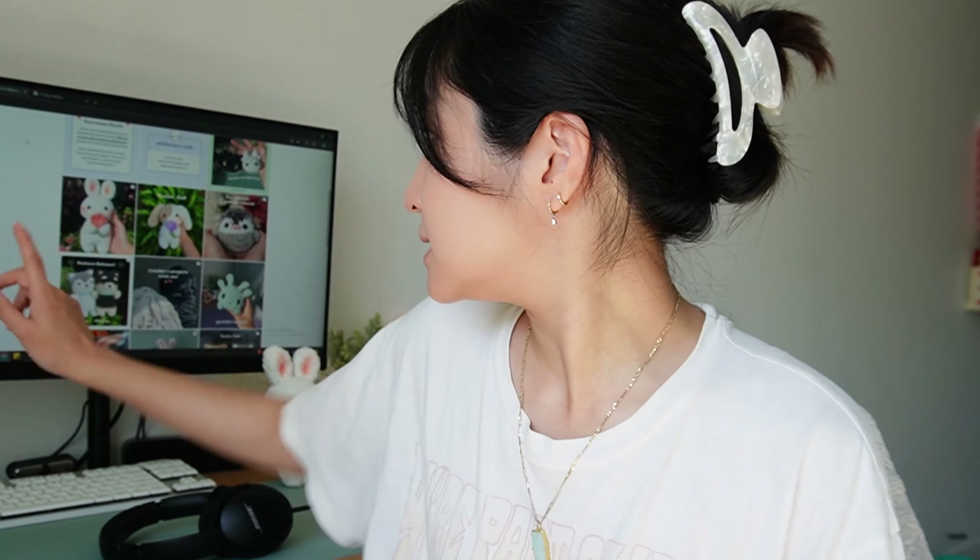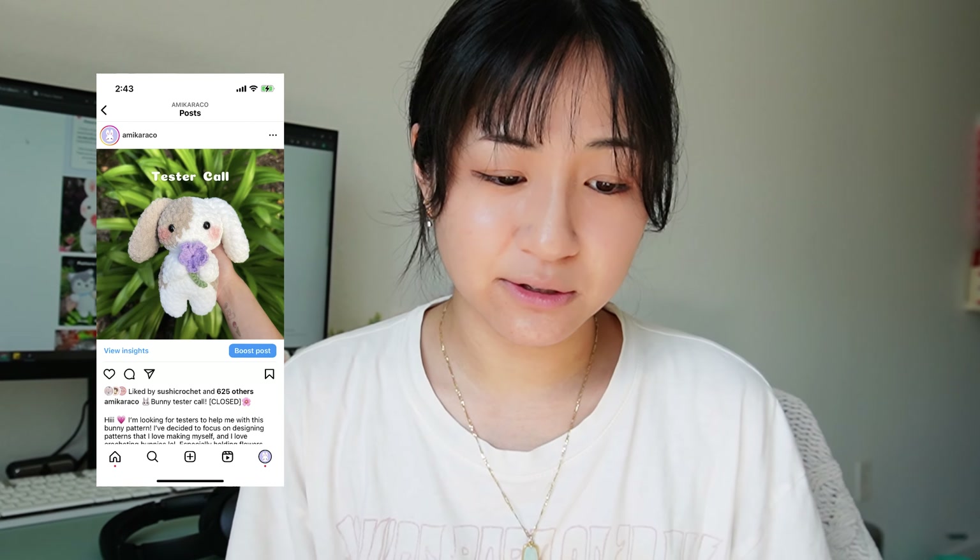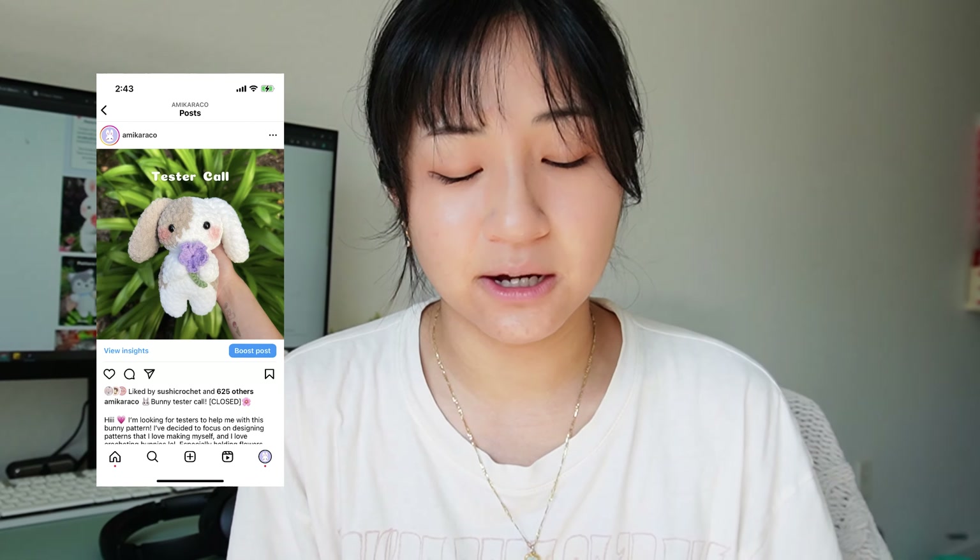I'm currently in the testing stage of my bunny pattern. I posted a tester call on my Instagram and I chose four testers that could help me. They're currently helping me test the pattern by crocheting their own bunny and letting me see if the pattern makes sense, if there's anything I can change, and overall any improvements that I can make before I finalize the pattern.